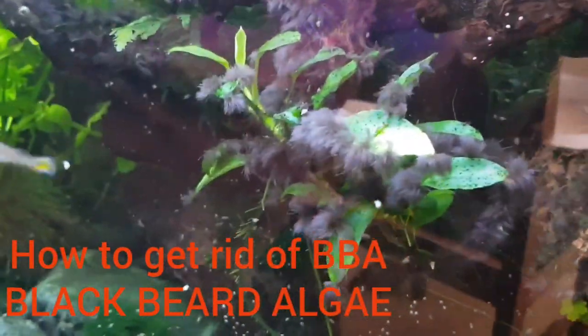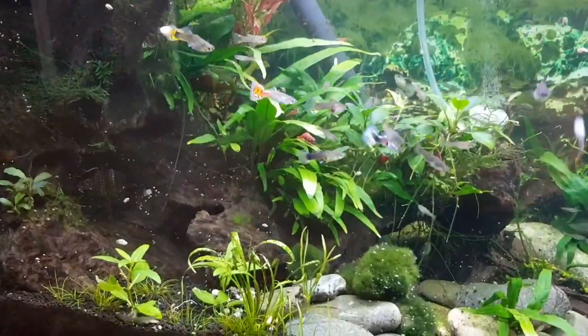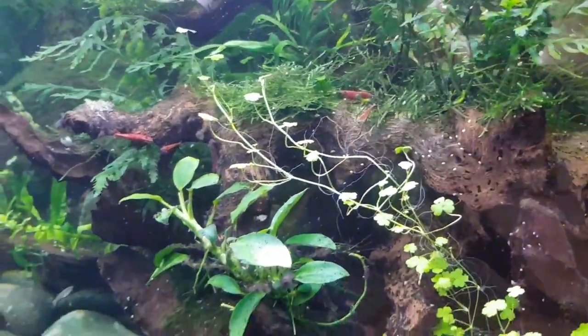For getting rid of black beard algae, the BBA, all you need is Flourish Excel and a syringe with needle. Basically you need to go through all the algae individually, leave it for a couple of weeks, and definitely it's gonna die.